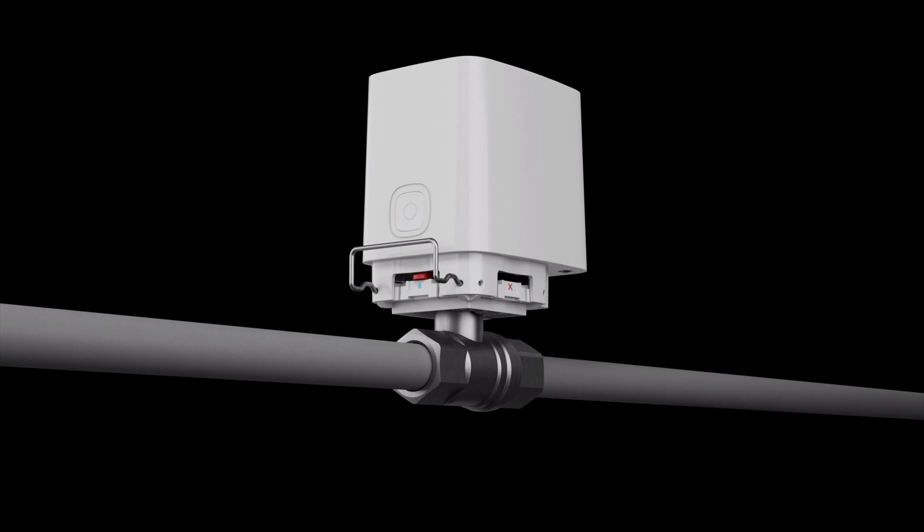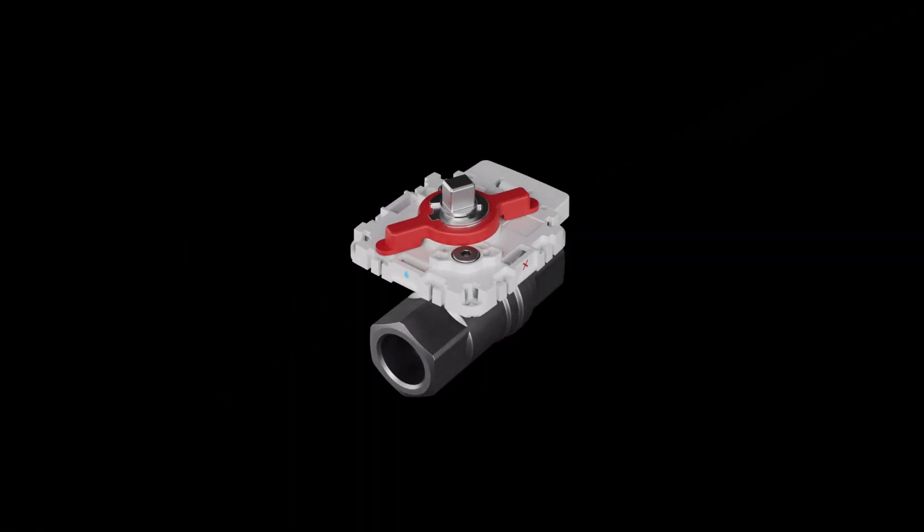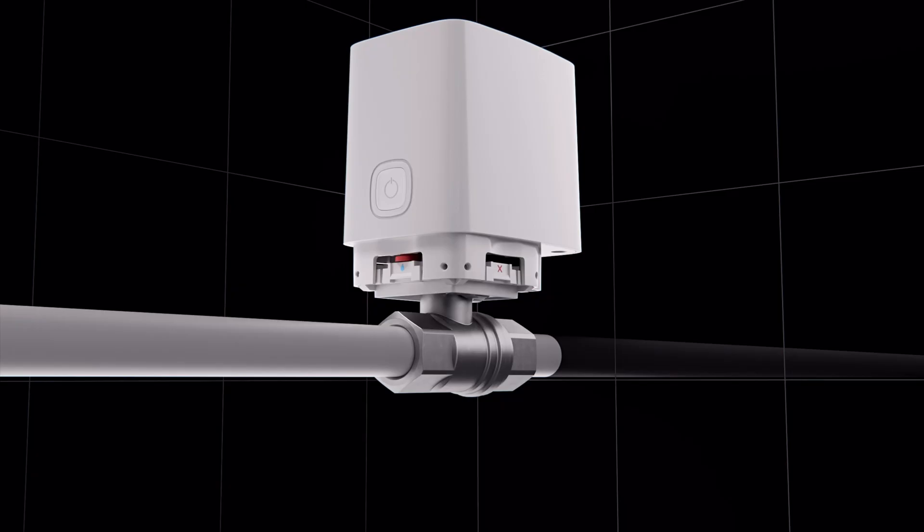In an emergency, the control unit can be easily detached from the valve with one movement, opening access to a lever to shut off the water manually without additional tools. WaterStop also inherited professional security technologies: the control unit is equipped with a tamper, so system users and the security company receive an instant notification once the device is dismantled. For installation in places with public access, WaterStop is equipped with a locker, providing physical protection against unauthorized dismantling.